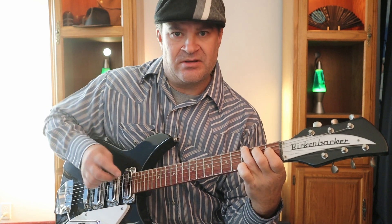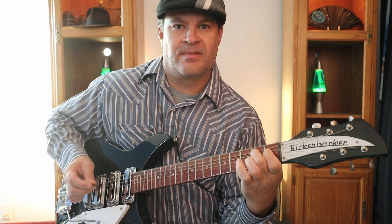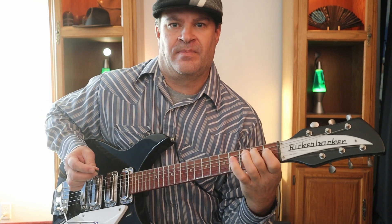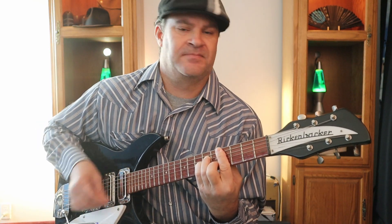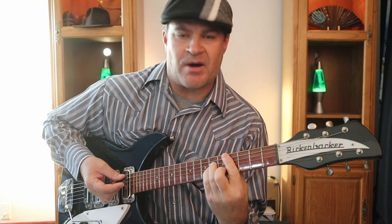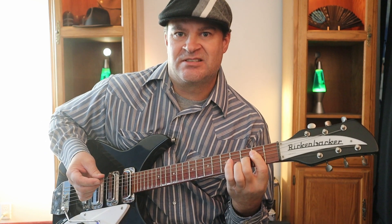Then play that G note with your ring finger and bend it down to make the note go up, then pull off — it's super cool. One more time from the beginning: C sharp minor, back to C sharp minor, then A, then A flat 9, to E, then that funky cool riff.